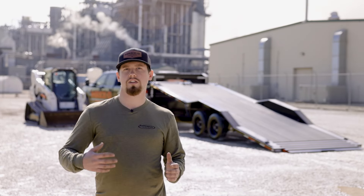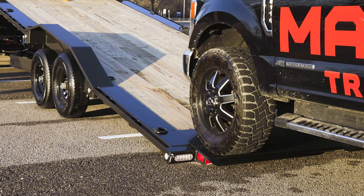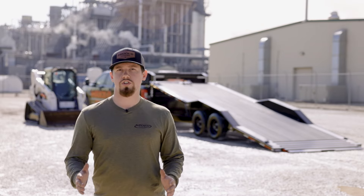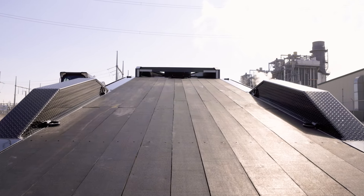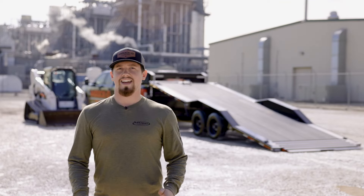The T8X Power Equipment Tilt Trailer is a 16,000-pound rated trailer that tilts its entire bed for loading cars and equipment. The T8X comes in lengths of 22 to 32 feet and has a full 83 inches of floor between the fenders, so you can load vehicles and other wide equipment without fender damage.